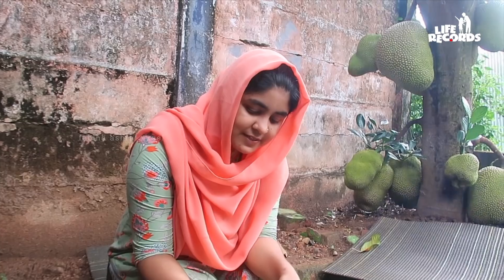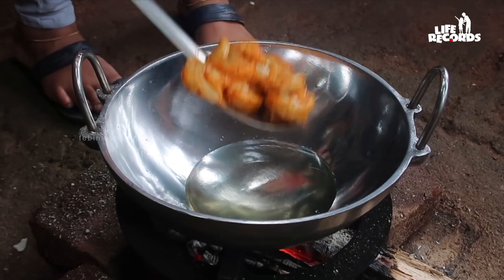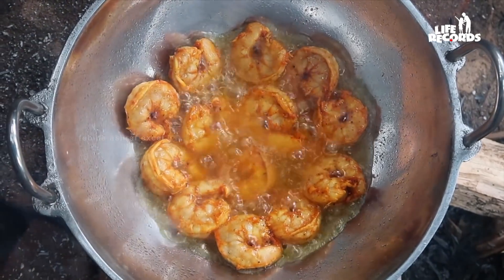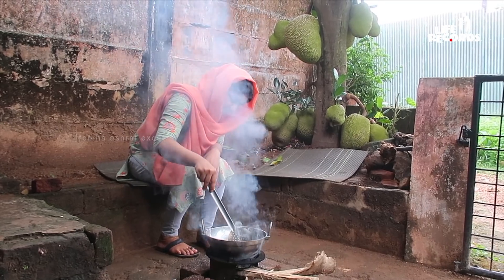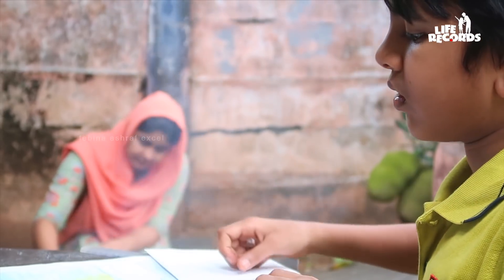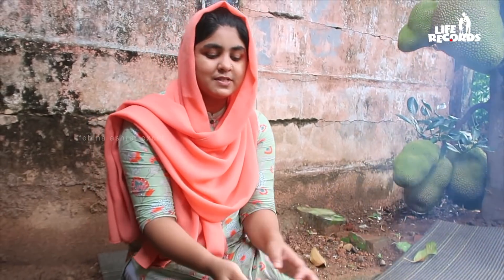We also add a gravy. Now we will cook the gravy. We have to cook the patti. I'm going to add a little bit of water — there is about 2-3 cups of water in the pan.